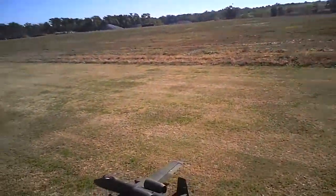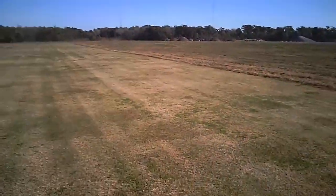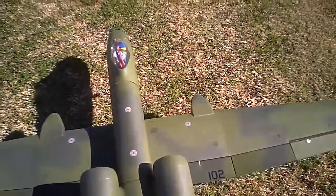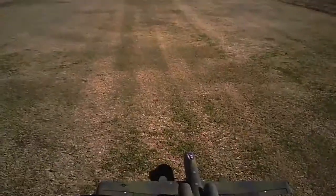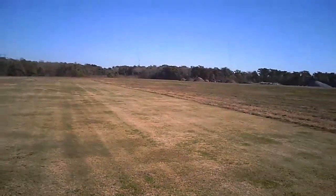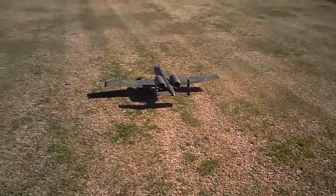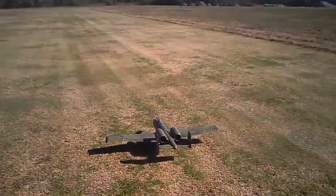Alright, we're about to do a flight with this A10 Warthog. I've got an 8,000 milliamp 6S pack in there. So I don't know what's going to happen, but we'll find out. I'm going to have to re-trim it, but let's see what happens.